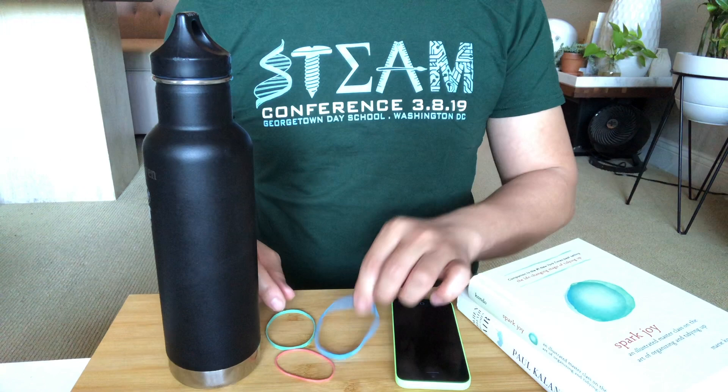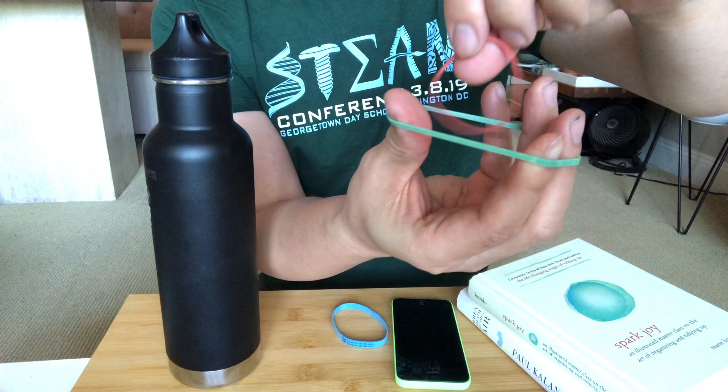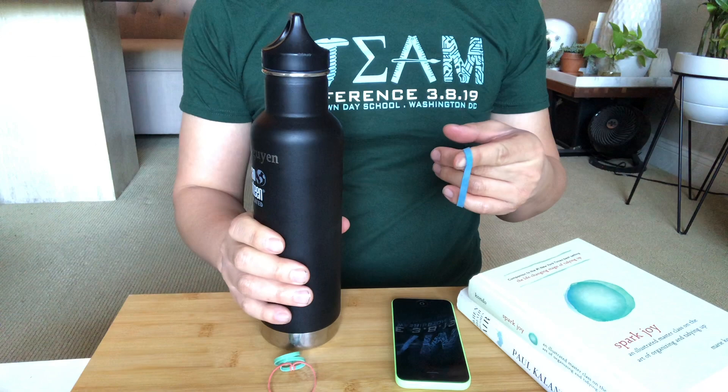The first thing you want to do is grab some rubber bands — some strong rubber bands. This is like a medium size, but if you don't have a medium size and you have smaller rubber bands, you can combine them by pulling one through the other to loop them together and make a longer rubber band. For this demonstration, I'll show you how to use it with just one rubber band.